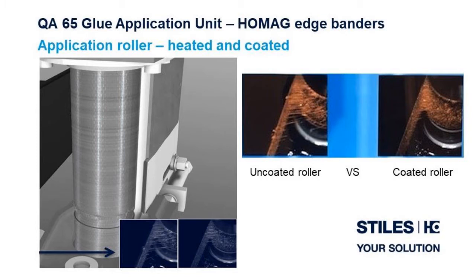These features of the roller also provide a constant adhesive viscosity and less stringing of the glue between the roller and the panel, as seen in the pictures here. The application roller has the ability to be run in both the synchronous and reverse directions — synchronous direction for edge materials less than 3 millimeters, and the reverse direction for edge materials greater than 3 millimeters. Energy savings is achieved via automatic temperature reduction if production is stopped for 15 minutes or more.